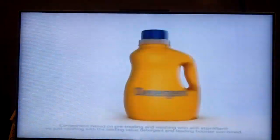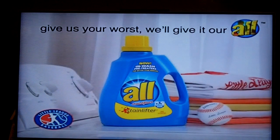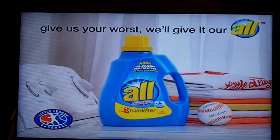Hello everybody, Rush again here. This is going to be my video review of the M-Series TV by Vizio.